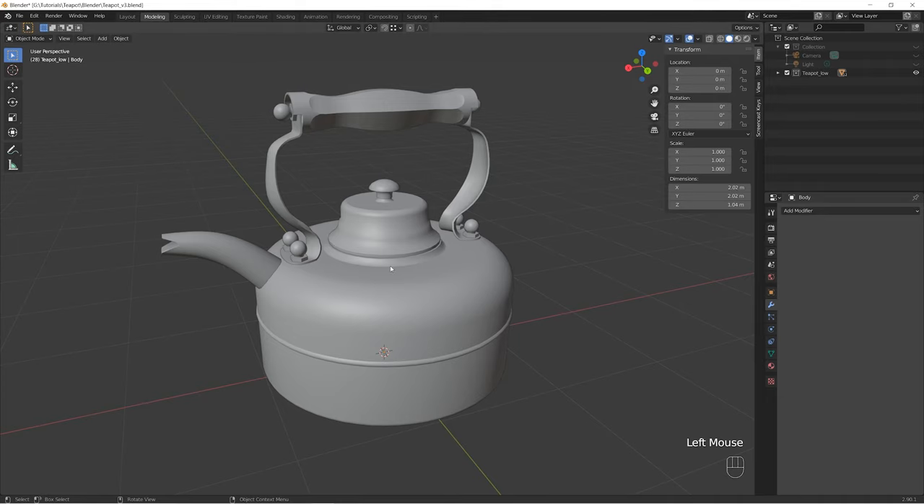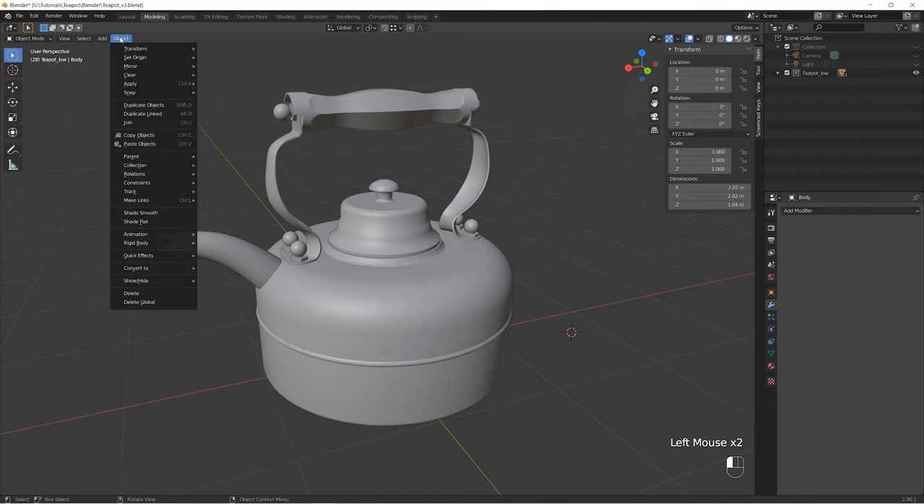Before we start the unwrapping process we need to reset and clean up our geometry to make sure we will get a proper unwrap without any artifacts. Let's start by placing the origin points to the world center. We will need our 3D cursor for that. Just make sure it is sitting in the world center. If not, go to Object, Snap and select Cursor to World Origin.